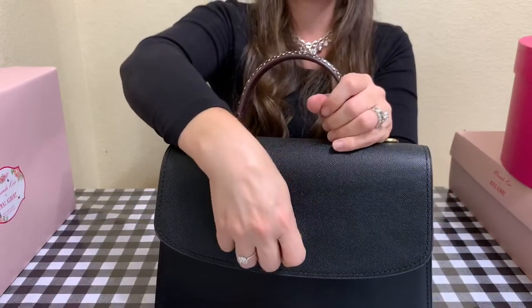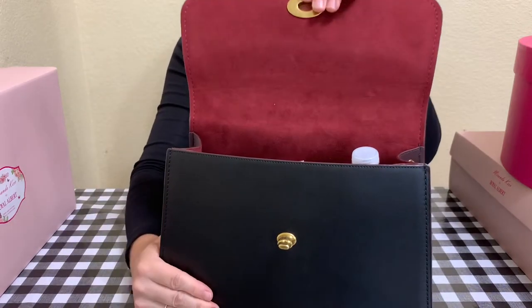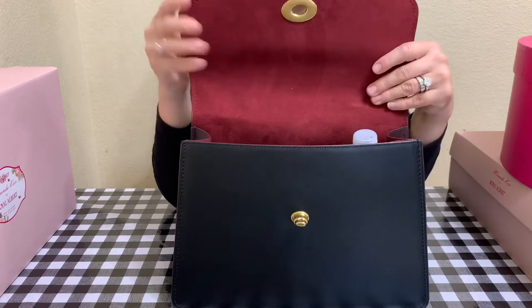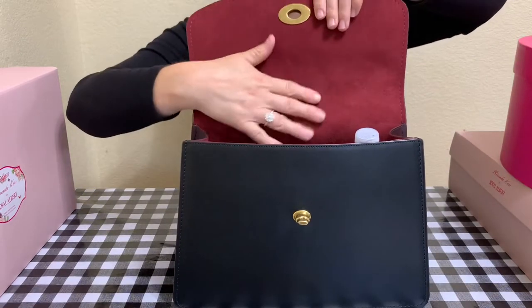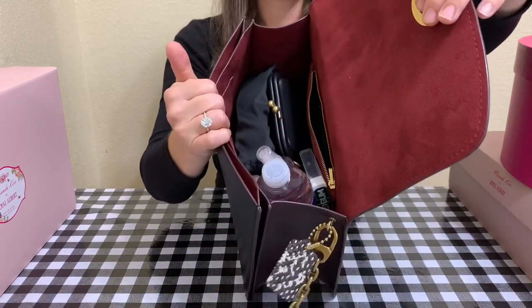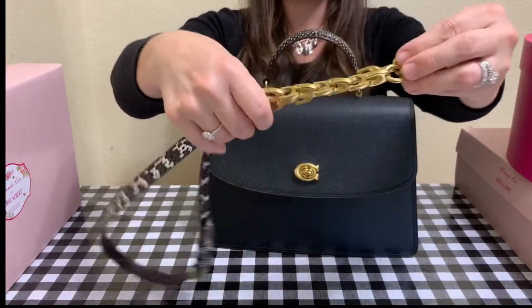On the front, the closure is that beautiful Coach turn lock that I love so much — it's one of my favorites. The front is all smooth glove tan leather, and then you open it up to this beautiful microfiber maroon fabric. It's just so beautiful and it really pops with the snake — just lovely detail.